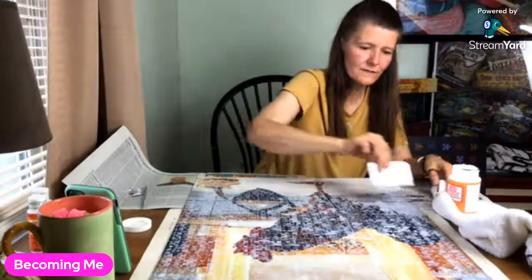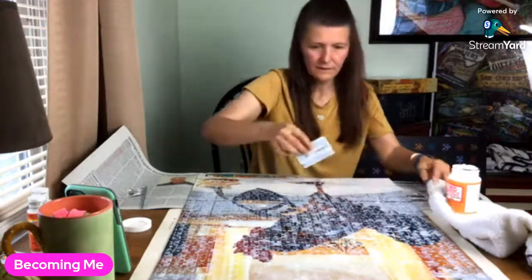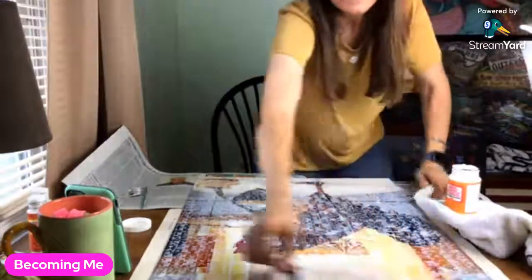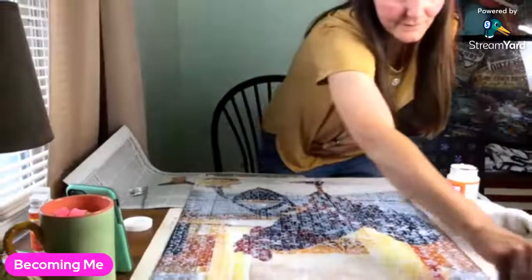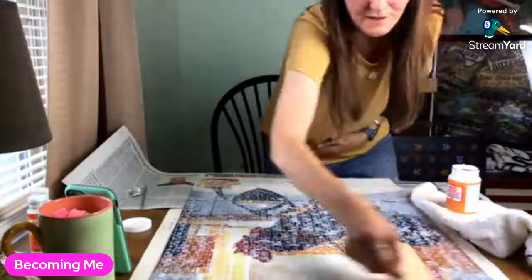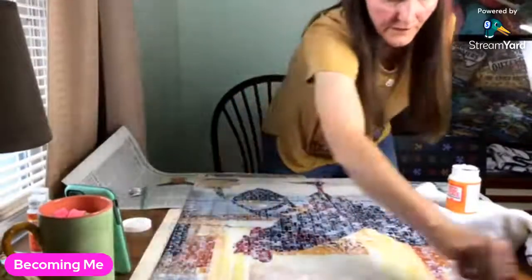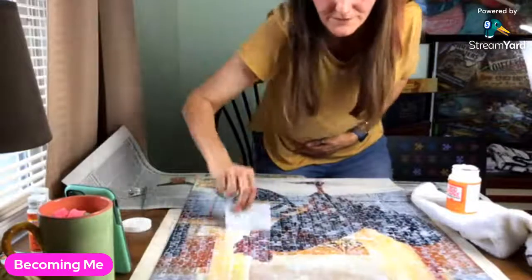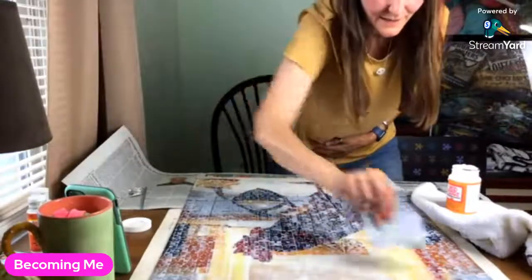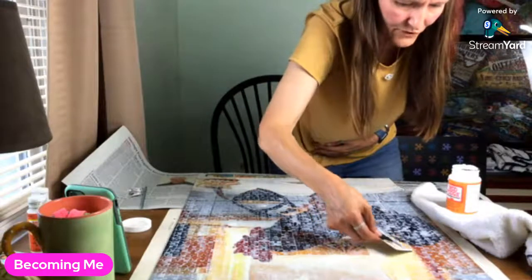I'm hoping this doesn't start to dry up in the top part. The last time I did this — oh dear, I've got a big hair right here. I guess I'm shedding. I need to get that out of there.